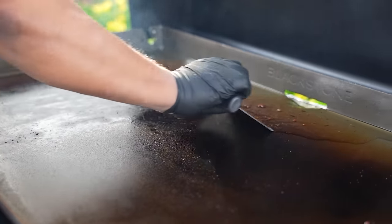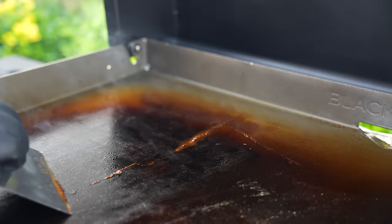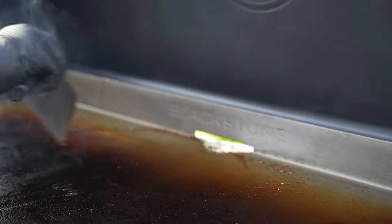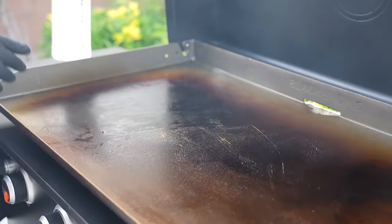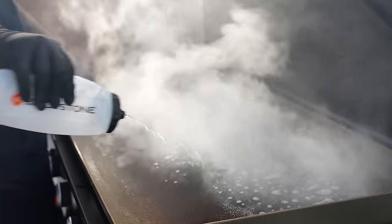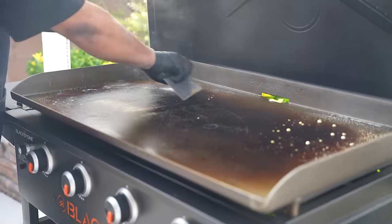What you want to do is push everything over to the drain. After scraping, you can see there's a little bit of residue on top. This is where the squirt bottle comes in — just put a little bit of water, no other chemicals. Then take your scraper — that helps lift everything up.